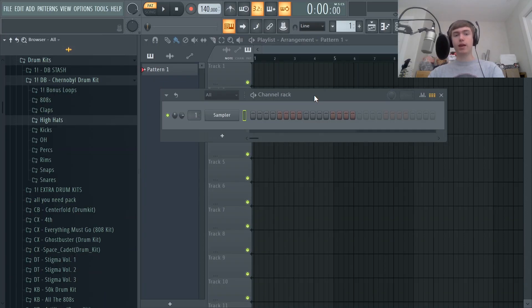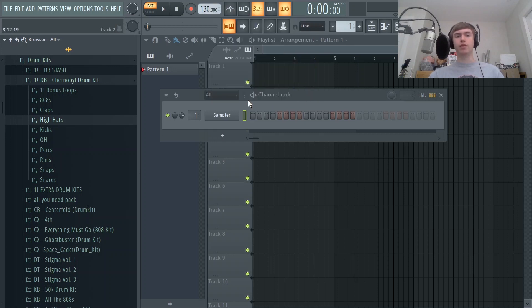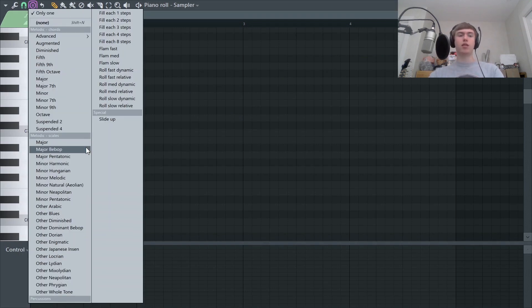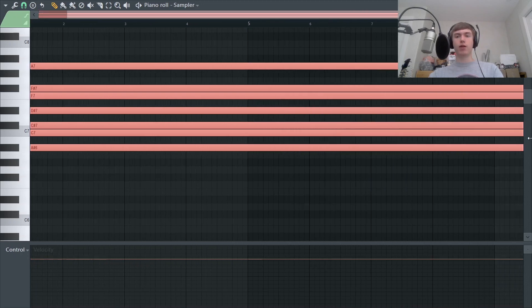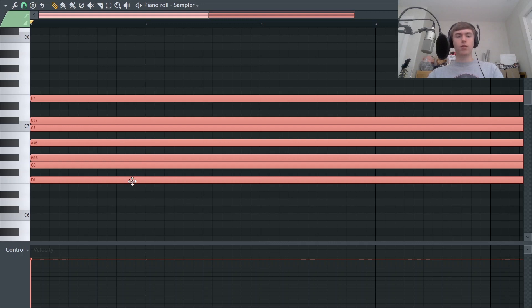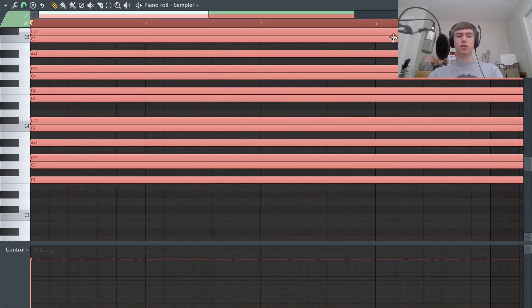Let's hop right into making a Q Beats, Frank Dukes, or Palace-type melody. First thing I'm going to do is set the BPM to 130 — I like to stick between 110 and 140 for Q Beats-type melodies. Next, since I don't have any understanding of music theory, I'm going to load up a scale helper. I'm going to be using F minor harmonic today — the minor harmonic scale is definitely the key to getting the Q Beats sound because it's the one they use the most.